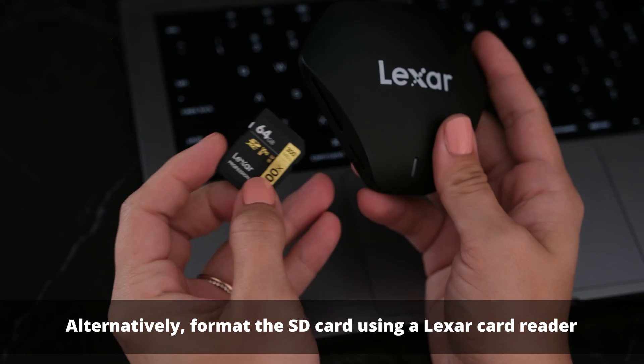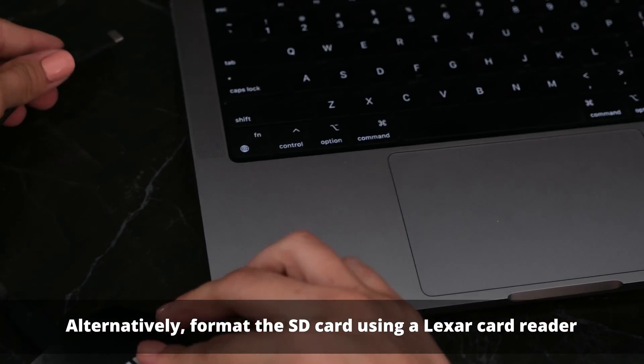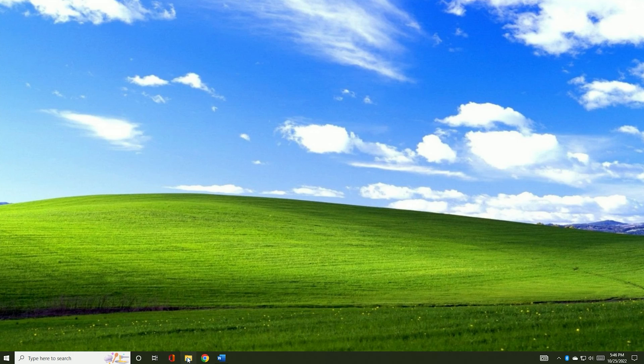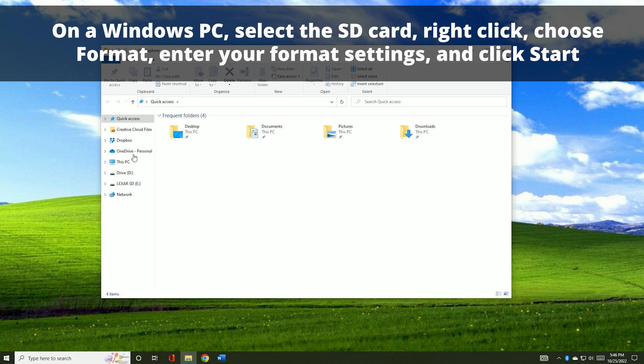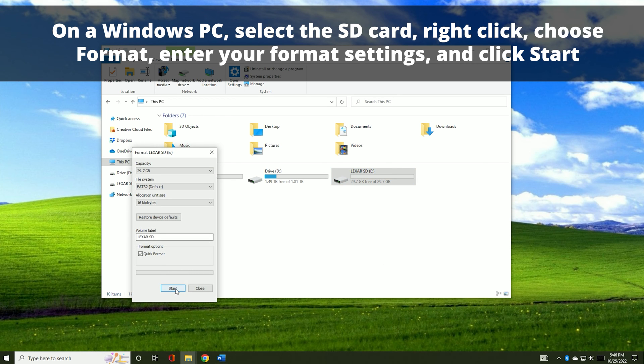Alternatively, you can format the SD card using a Lexar card reader. On a Windows PC, select the SD card, right-click, choose format, enter your format settings, and then click Start.